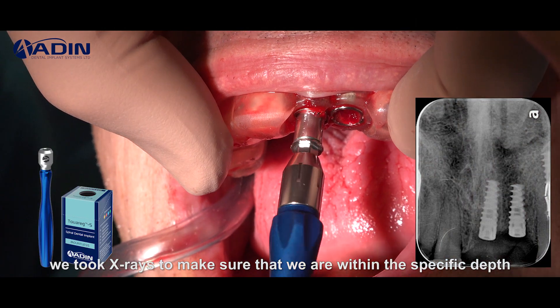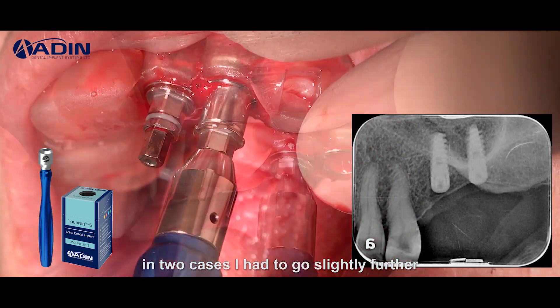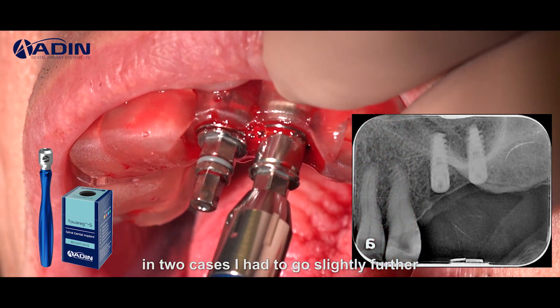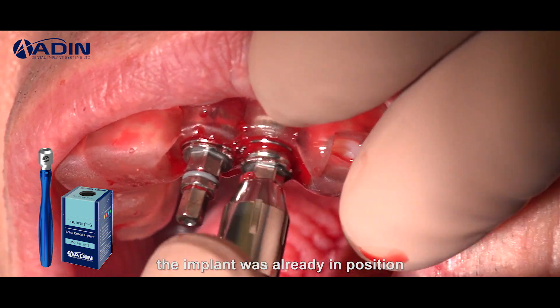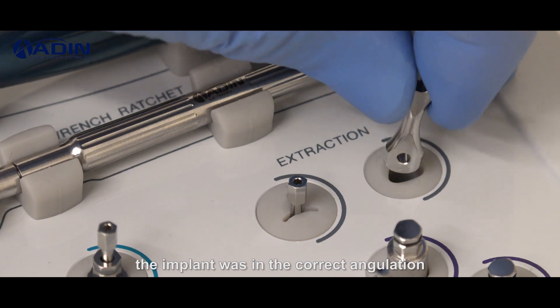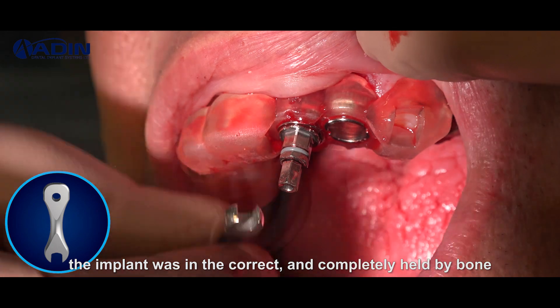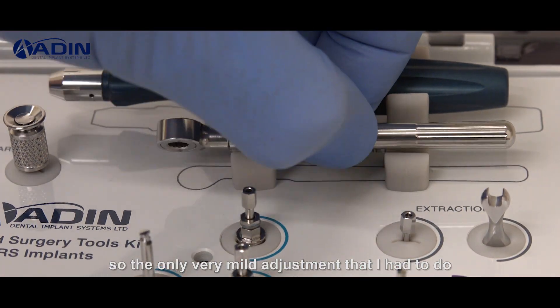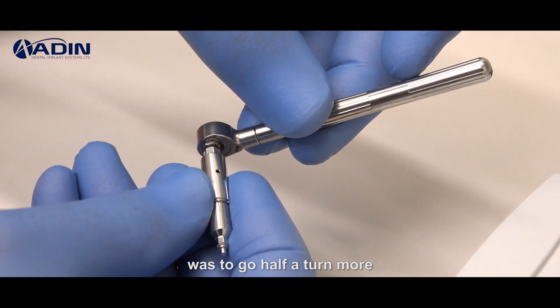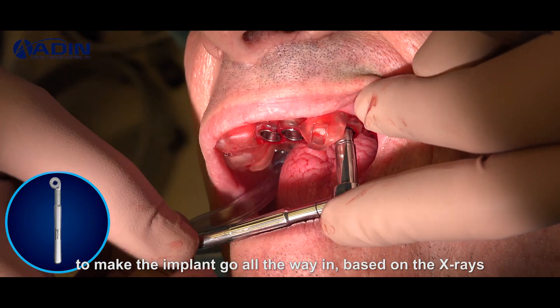We took x-rays to make sure that we were within the specific depth. In two cases, I had to go slightly further outside of the stent, but the implant was already in position, in the correct angulation, and completely held by bone. The only very mild adjustment I had to make was to go half a turn more to bring the implant all the way in based on the x-rays.